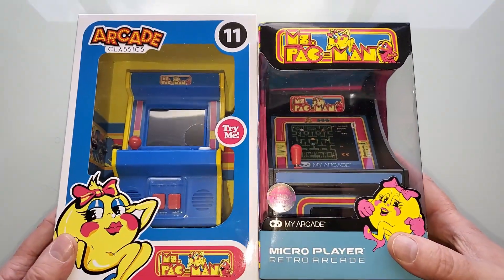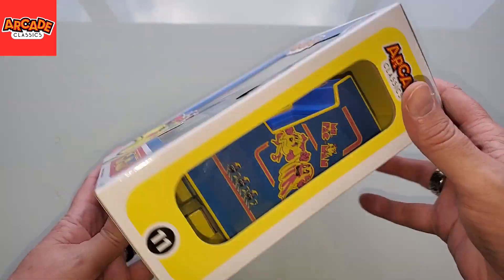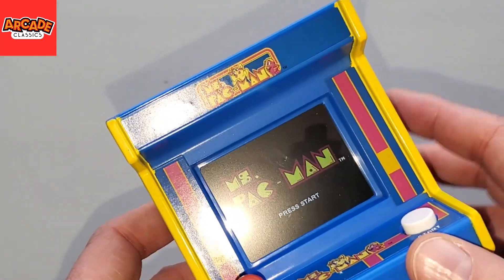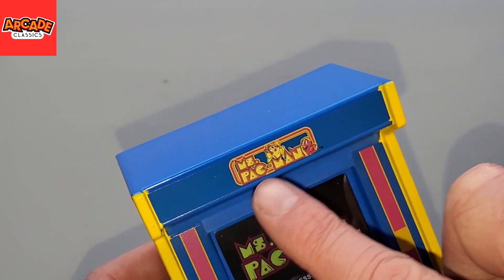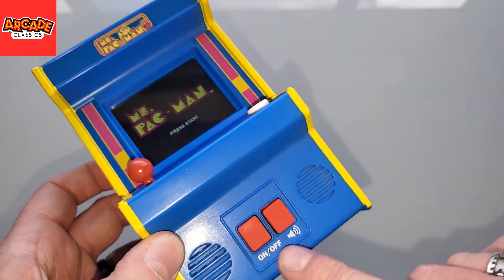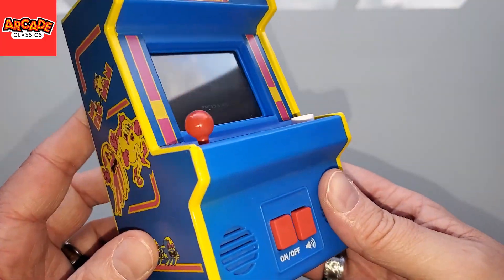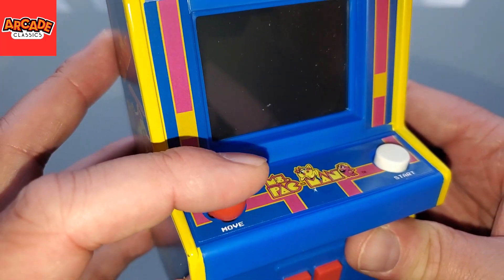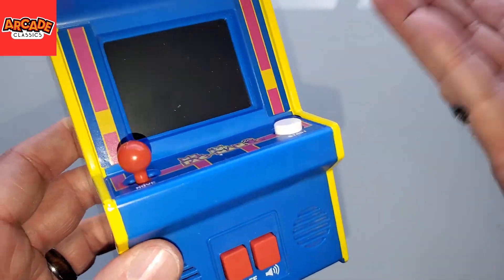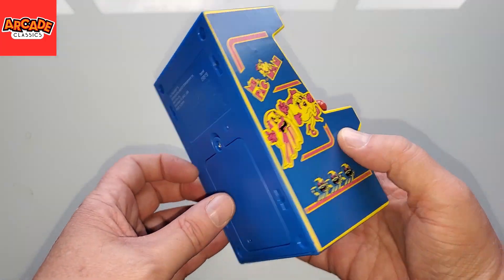Here we are with our rival Miss Pac-Mans. Let's start with the Basic Fun — we've looked at plenty of these, we know what the packaging looks like. Let's crack it open. Pretty par for the course for these Basic Fun Arcade Classics — out of demo mode. I'm a little disappointed that the bezel art is awfully tiny and almost trivial, you can barely see it. On/off, power, volume control, speakers on the front, batteries are included and it's battery powered only — there's no way to externally power it. We have a four-way joystick that really is their standard eight-way joystick with just the molded plastic serving as a restrictor plate, and a start button — no fire button of course because it's Miss Pac-Man.